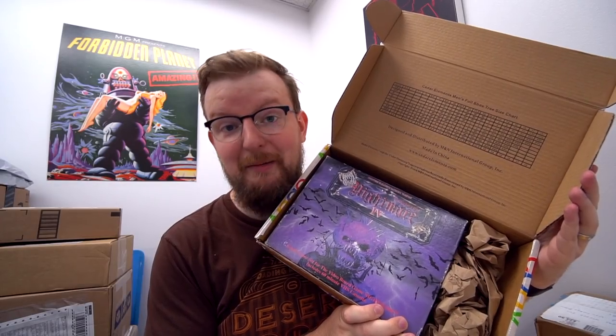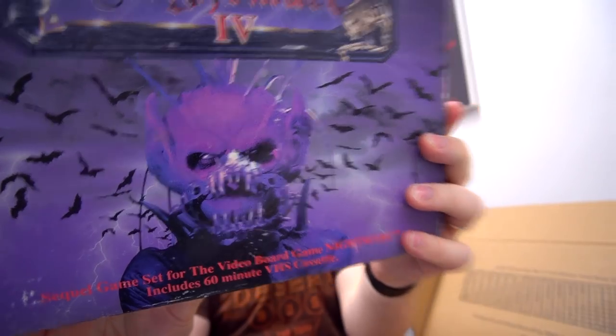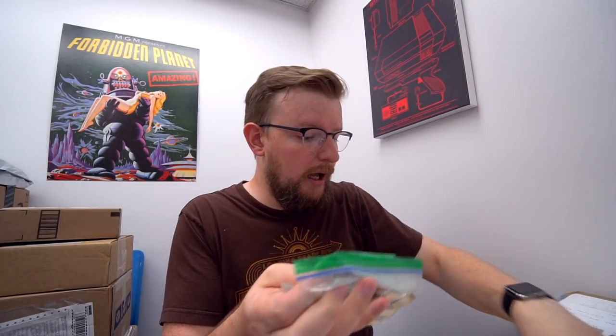This box is from eBay — we didn't order anything from eBay, but somebody named Jonathan did and they sent it to us. Oh — it's Nightmare 4: Elizabeth Bathory, Vampire! It's taking things in a unique direction — it's kind of amazing but yikes. Well, awesome — thank you. That means we can finally complete that whole set. I'm legitimately kind of excited about that. I don't think they're good games but I think they're tremendously fun to stream.